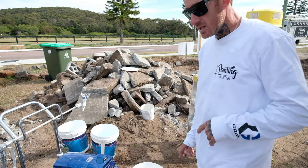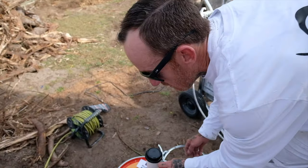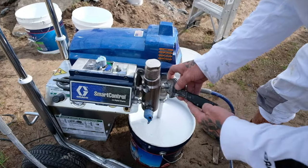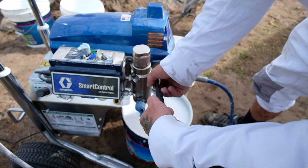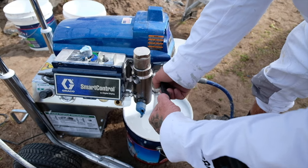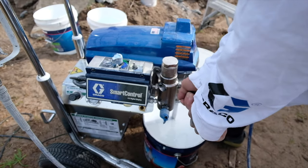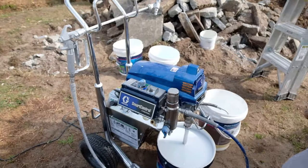That's one thing we always double check. And to tell you the truth, I haven't even double-checked this one, so I'd better do that right now. We have got the Barco wrench — she's nice and tight. Just want to make sure that's all done.